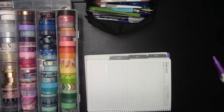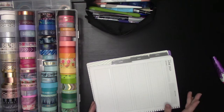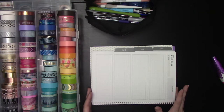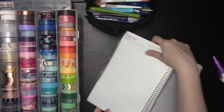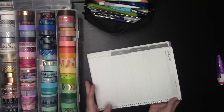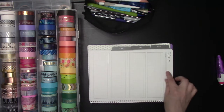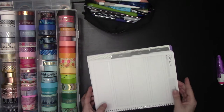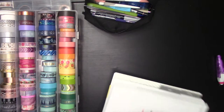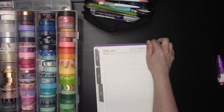Step two is going to be getting these boxes set up for my days of the week. If you wanted your vertical spread to all be on one side of your spread — again, this is a spread, this is a page — if you wanted to have a single page with everything, you would divide these in half. I'm going to do a vertical double page spread, which will make things a little weird to rotate, but we're going to make it work.